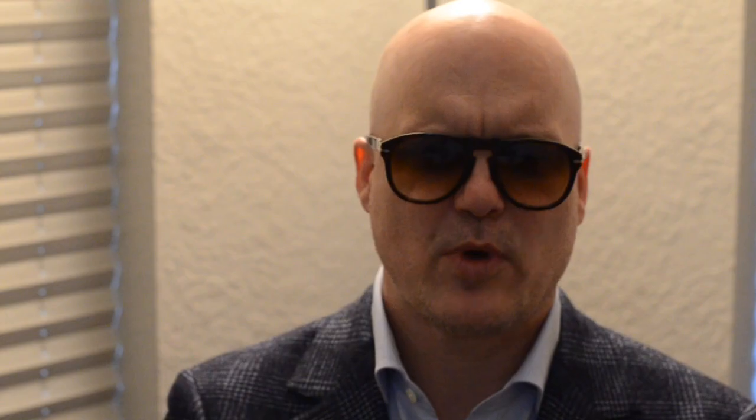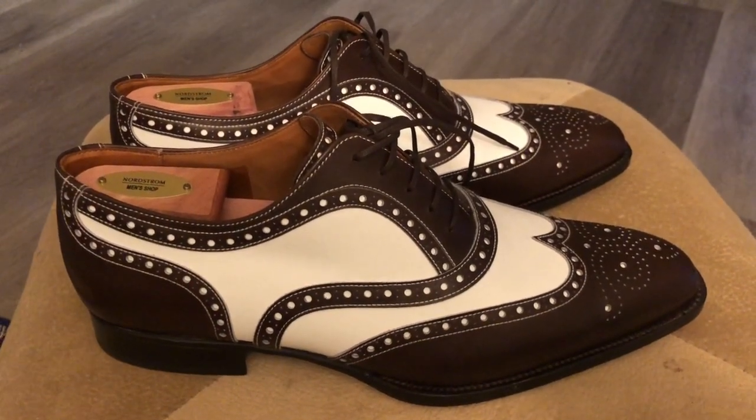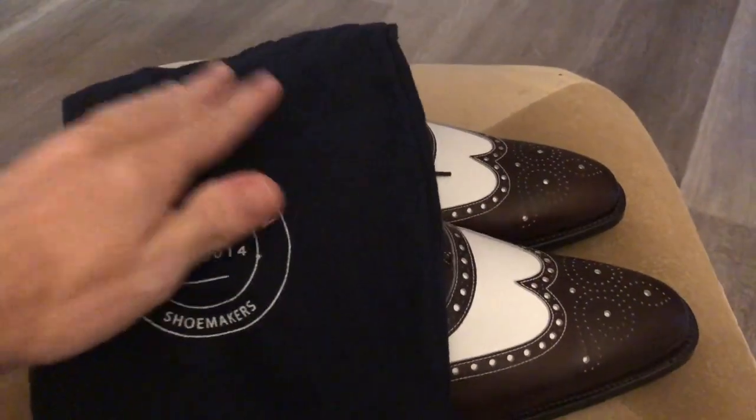One thing that I do that I think most of you could do to keep them clean the whole time is this: most reputable shoe companies that are a little bit more expensive — not the really cheap ones, but your mid-range shoes — they should all come with something, and those are shoe bags.